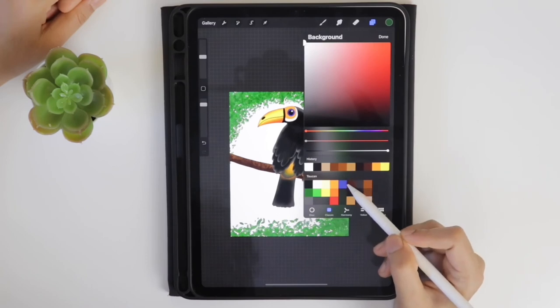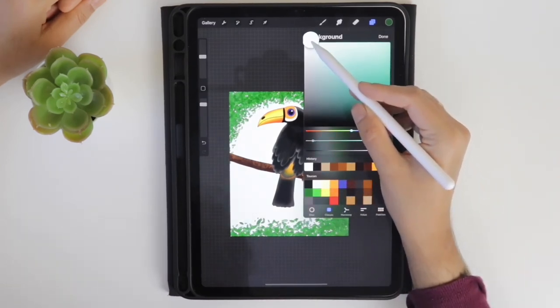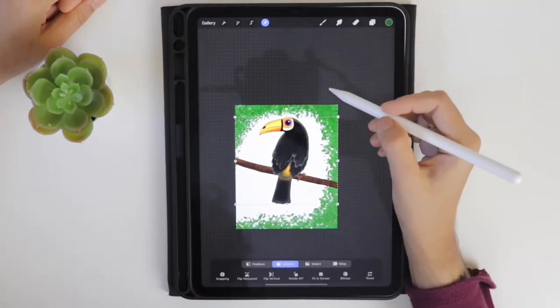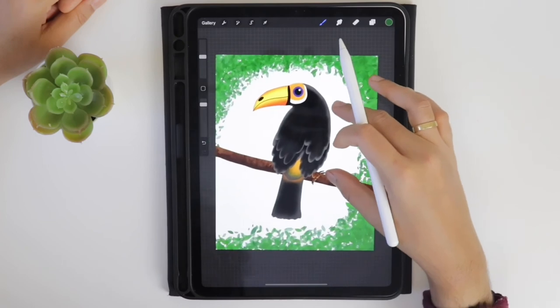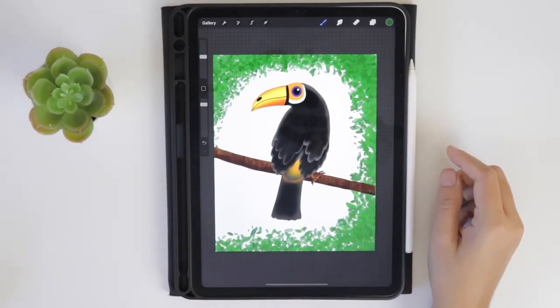Select the background color and move the toucan to the center. This looks good! I hope this video is helpful. If you like this video, please like, share, comment, and subscribe to my channel. Thank you!